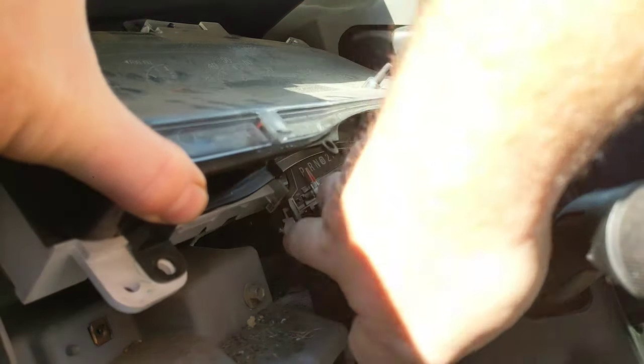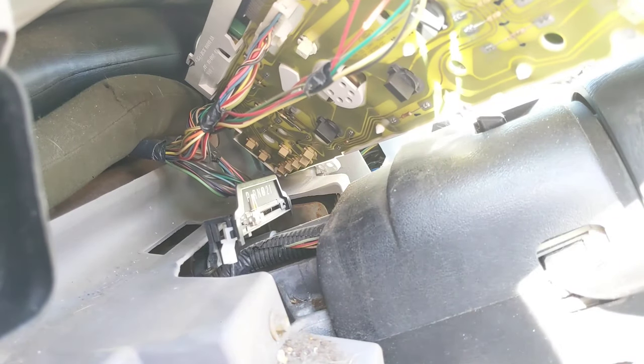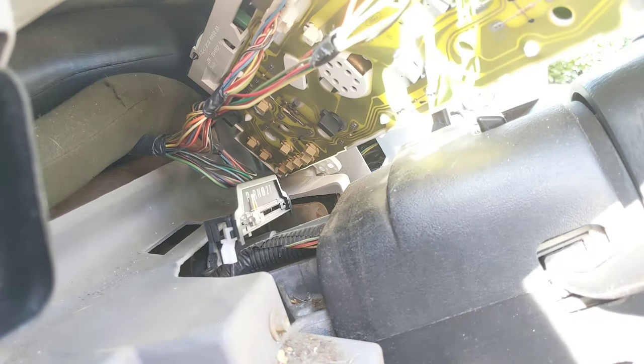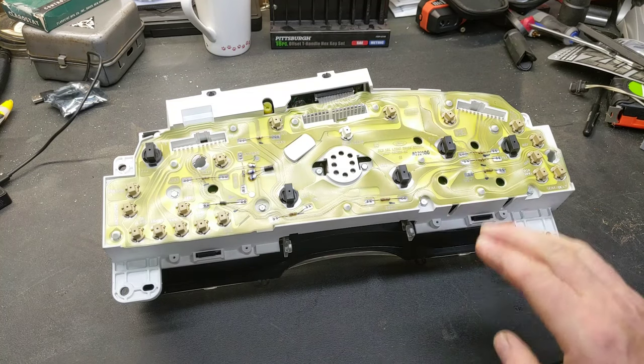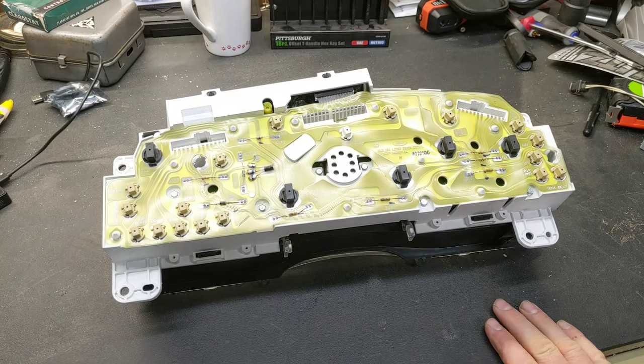Unplugging the shift indicator display is pretty simple — there are a couple of little ears that you shove in and pull down, and that removes the whole display. After removal of the shift display, that allows you to tip the instrument cluster away a little bit so you can reach in behind and remove all three plugs.